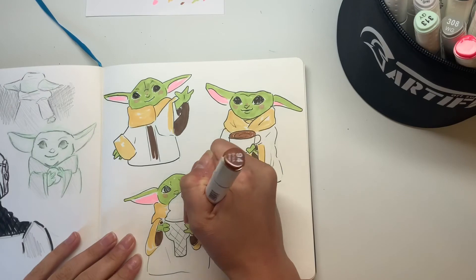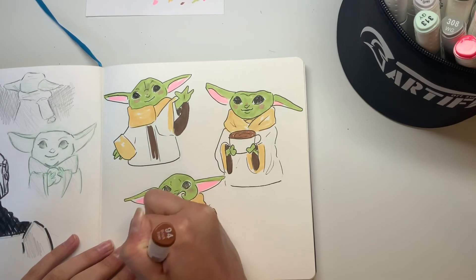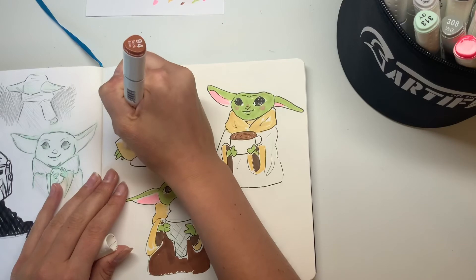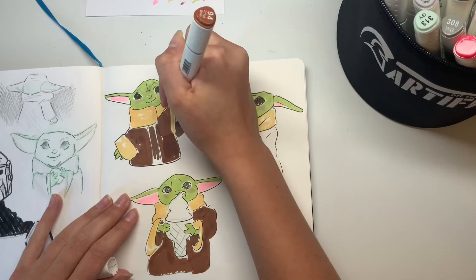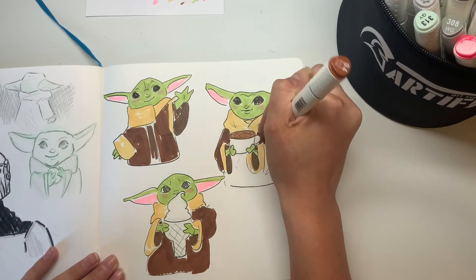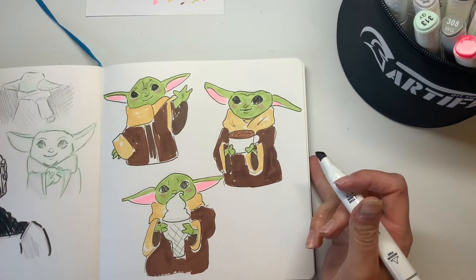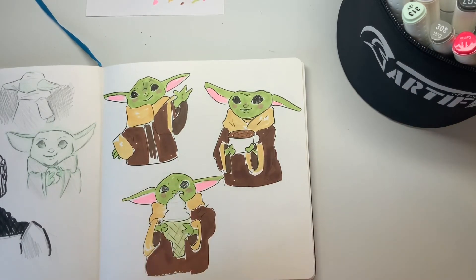Let me know down below what your favorite art medium and brand is — maybe I have it and could do a review or tutorial with it. I really love requests — I was getting a ton of them for a while. If you want me to review or try something, just let me know. I'm super excited to see it. I would love to do your video request as long as I have the materials — we're all still in quarantine and I don't feel like buying new art supplies right now, but if I happen to have it I could probably do a review or tutorial.